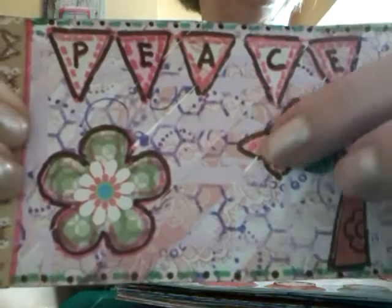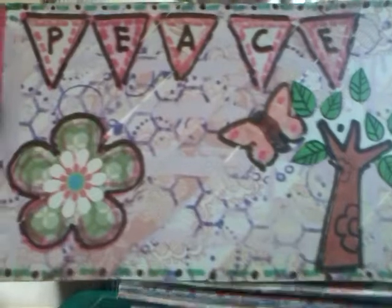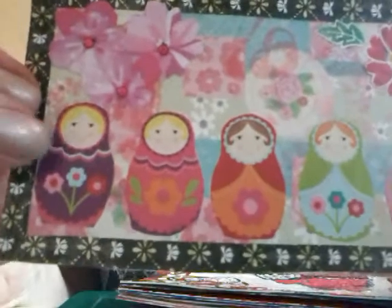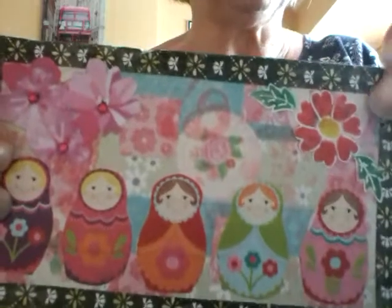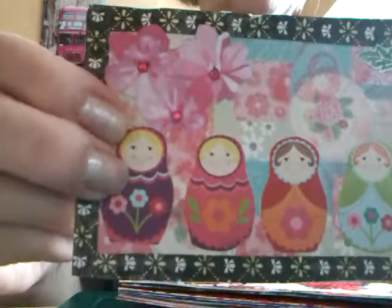It says "Peace" on the bunting. This one hasn't got a saying on it, but it's got the little Russian dolls on it, and washi tape around the edge and some flowers. That's quite a pretty one.